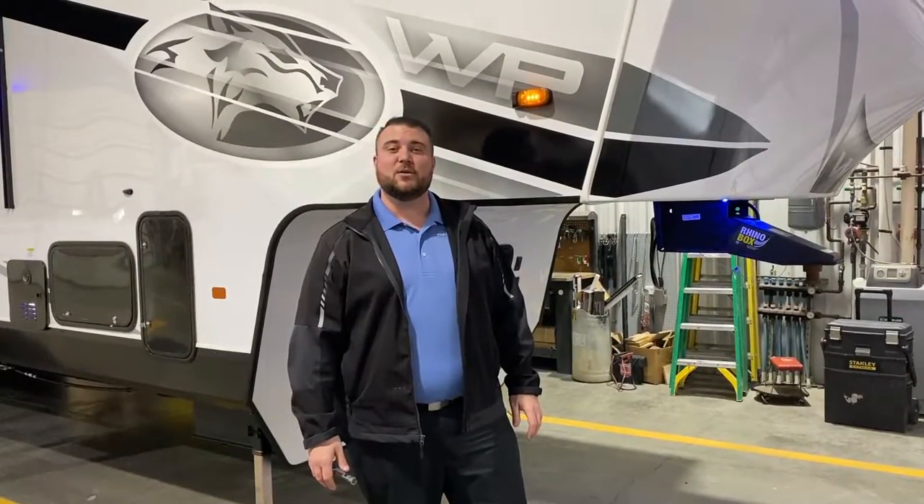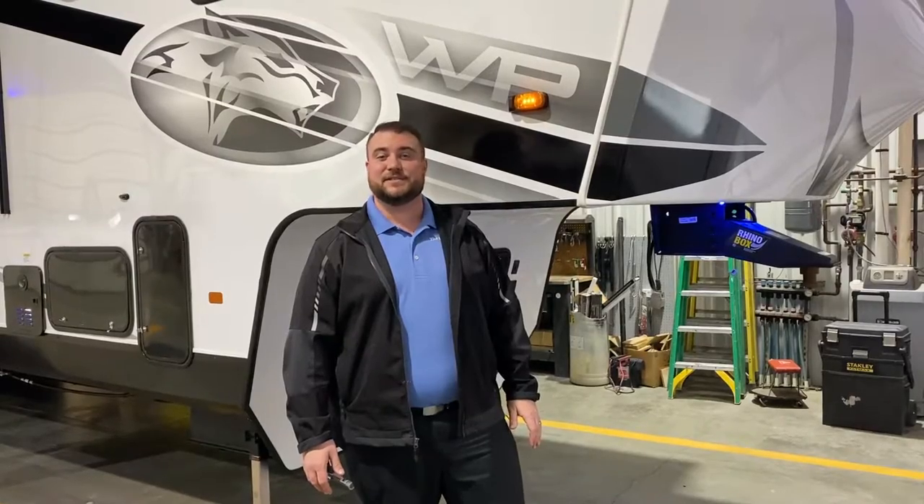Hello and welcome to the Outpost RV. My name is Jeremy and today we're going to take a look at the Wolfpack 365 Pack 16. The Pack 16 means this one has a 16-foot garage in the back.